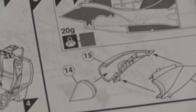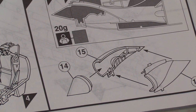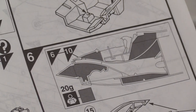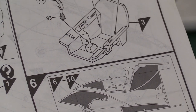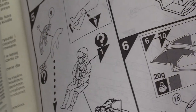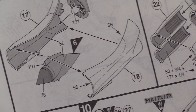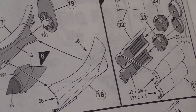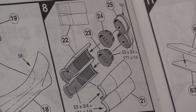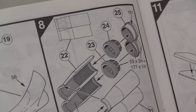Then it explains the intake system — you've got your cone, which is the speed-reduction cone that reduces the speed of the air rushing in at Mach 2 and baffles it slightly before going into the engine, because you don't want supersonic air going into the engine. It shows the relative positions of everything and reminds you that you need to put 20 grams of weight in the nose. Then you have the intake cone system going into the overall intake trunk, and the impeller for the front jet engine.